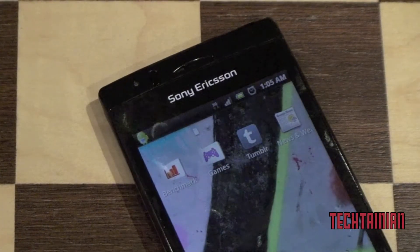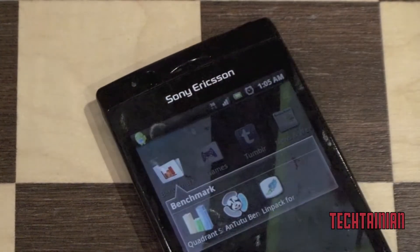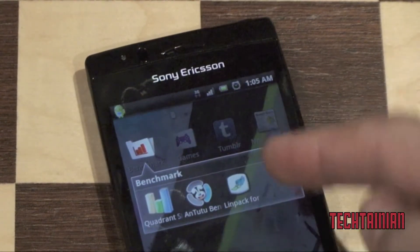Hey, it's Cam from Titania, and today we have a Sony Ericsson Xperia Arc Benchmark Test. We've got three benchmarks to run for you here: Quadrant Standard, Antutu, and Linpack.